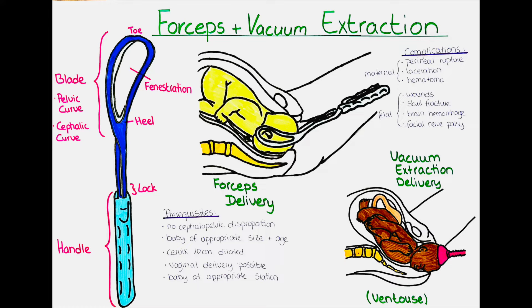The cephalic curve is the one that is placed on the fetal head, and the pelvic curve is placed on the maternal pelvis.